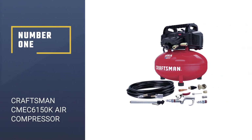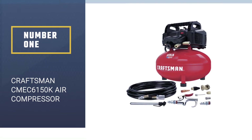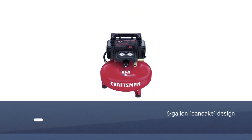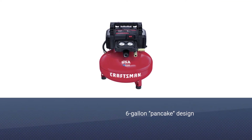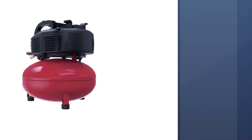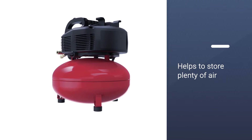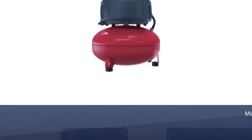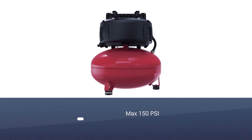Number 1, Most Popular: Craftsman CMEC6150K Air Compressor. The Craftsman CMEC6150K is the best compressor for nail guns in terms of delivering the maximum PSI. The 6-gallon pancake design helps to store plenty of air, and the max 150 PSI provides enough power to handle a wide variety of projects. This compressor easily starts up in cold weather.